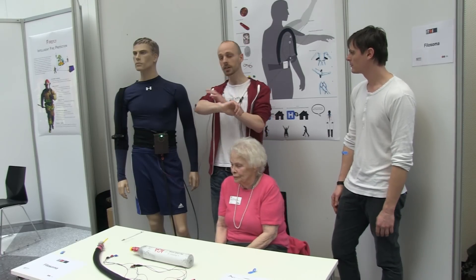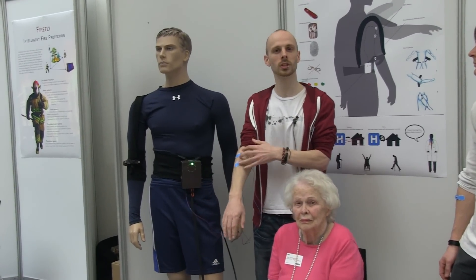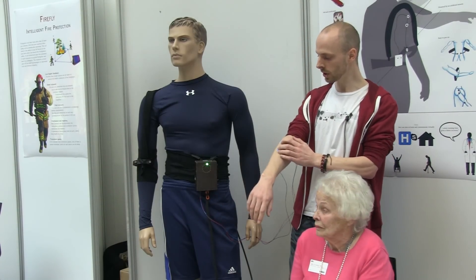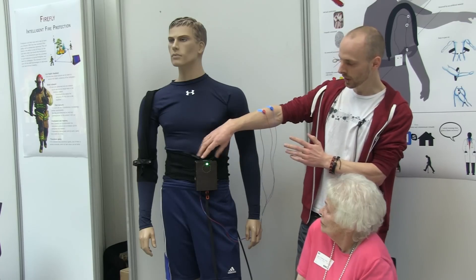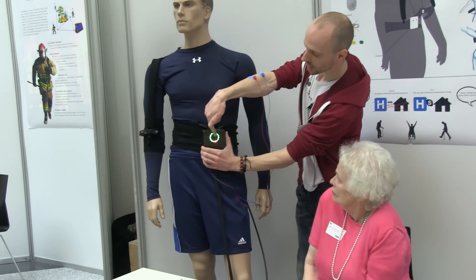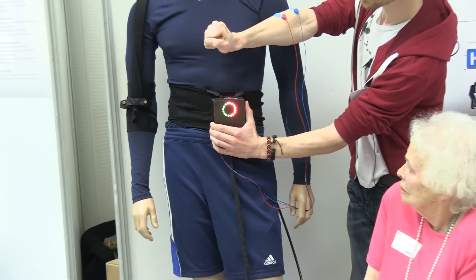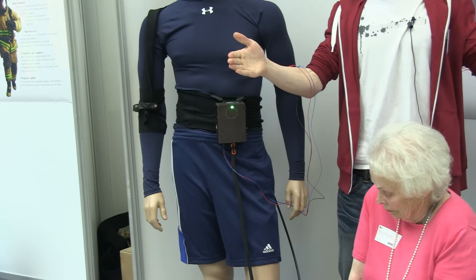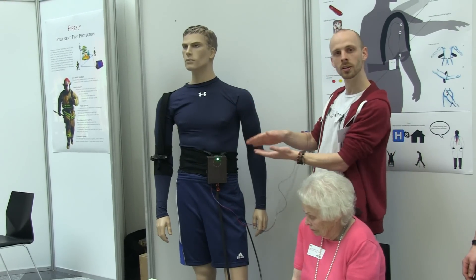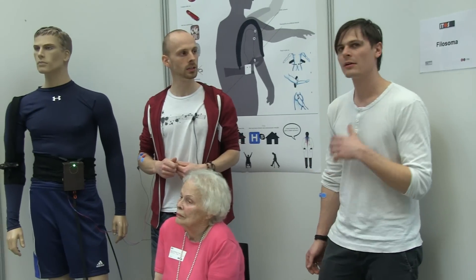Another point is that EMG electrodes are not completely absolute in value — it depends on where you put them, what type of muscle you put them on, how strong the muscle is. So we made a calibration process. When you put it on and turn on the system, it's initially red asking for calibration. If you press this button you see your current value, and if you tighten the muscle you see the range where you go. Then you release the calibration and it spreads out the operation range. So your maximum actuation is within the range you can actually do — even a weak person with very weak muscle activity could use this.